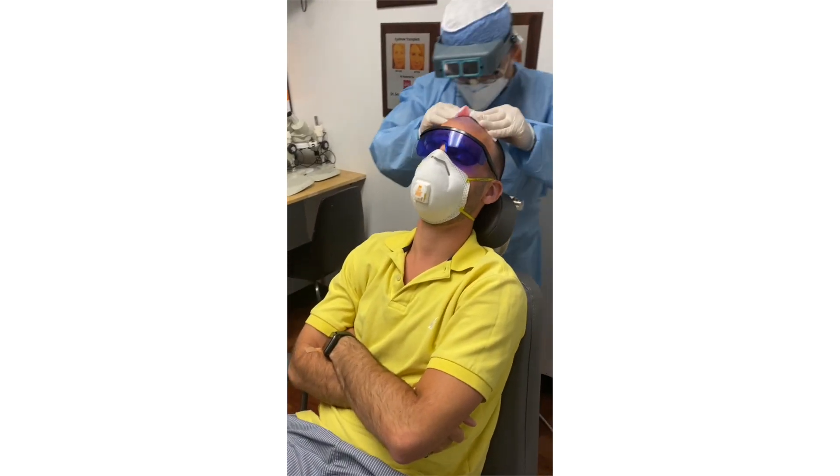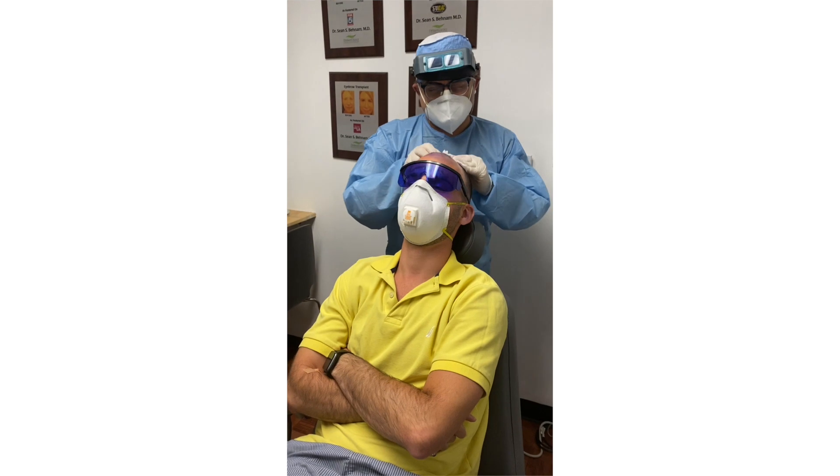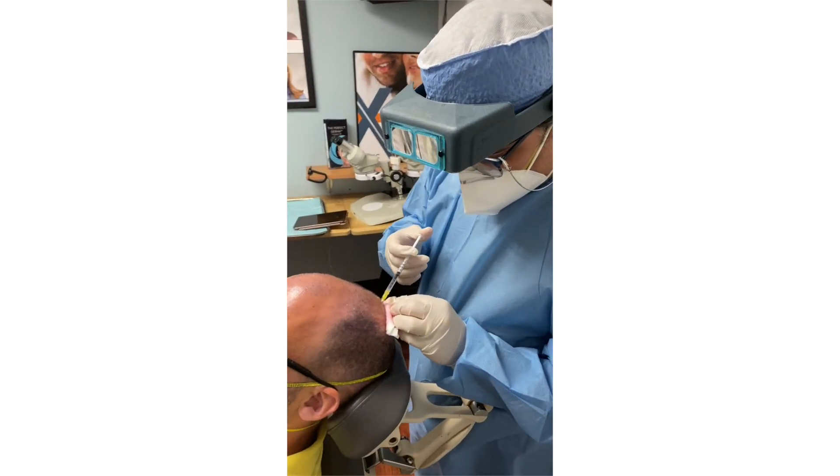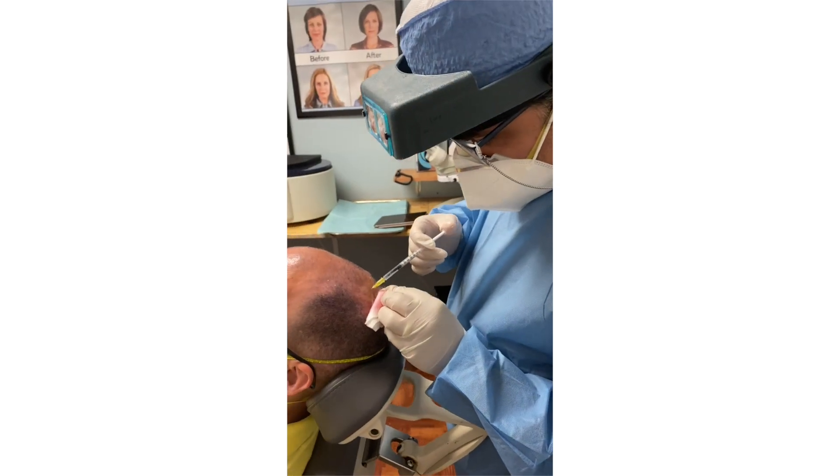This is the best part about the whole procedure — the scalp massage. I know this is what he comes in just for this. We'll start the whole procedure in five minutes, but I'm quite slow, so we'll talk to you before.